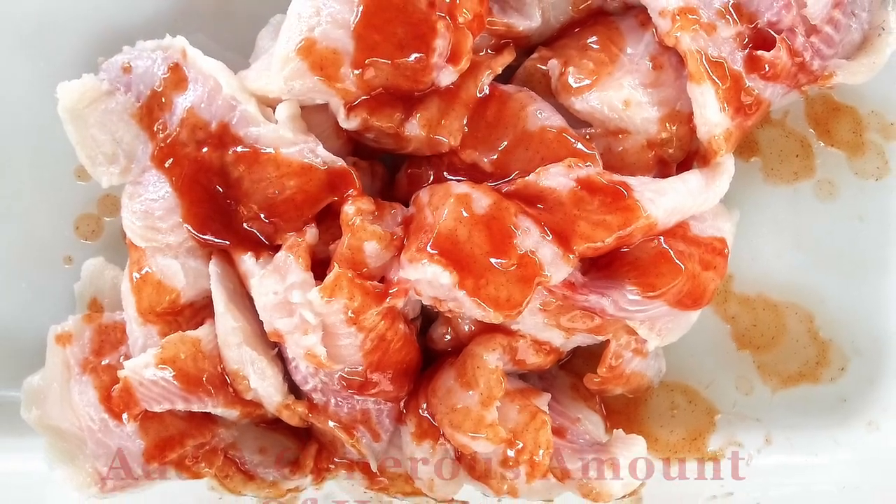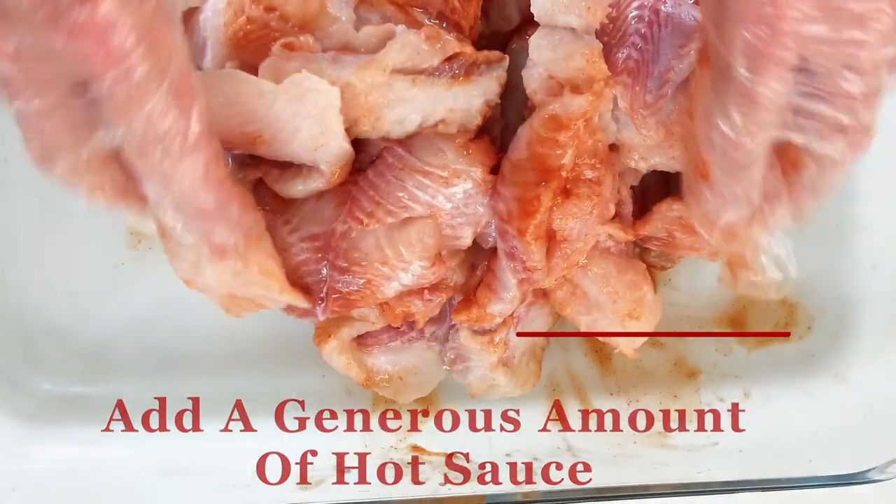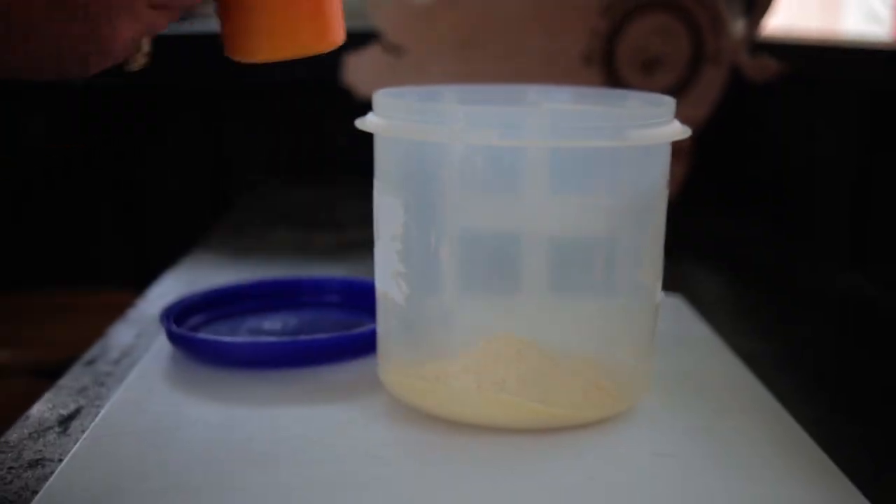Generously add that Louisiana hot sauce to the fish, and keep in mind that this is adding flavor — it does not make it taste hot. You'll have to trust me on this one.